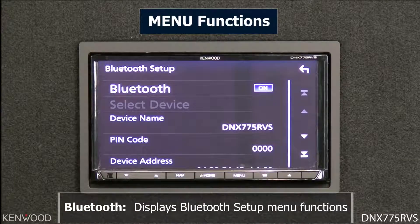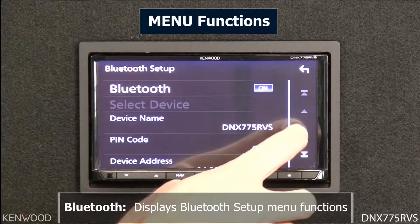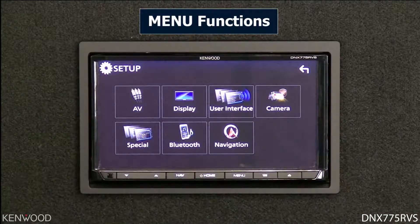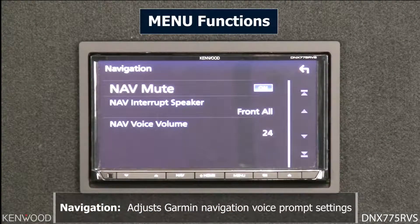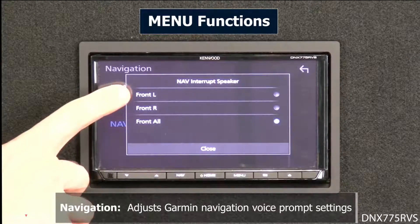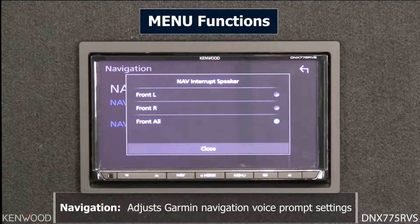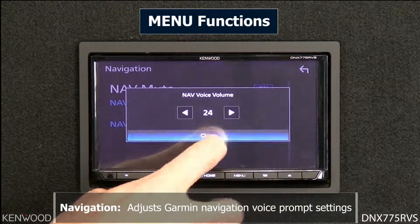Next is the Bluetooth setup menu, where you can turn Bluetooth on or off and adjust its settings. After that, the navigation icon allows you to control the nav voice volume. When navigation provides a voice prompt, you can choose to play it out of the front left speaker, front right speaker, or all front speakers, and control the volume level of those options.